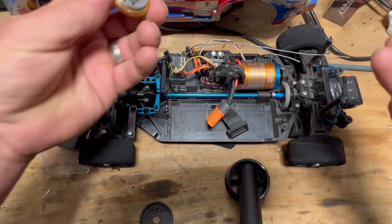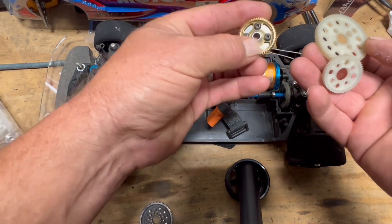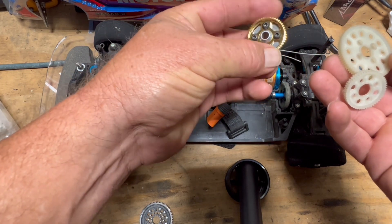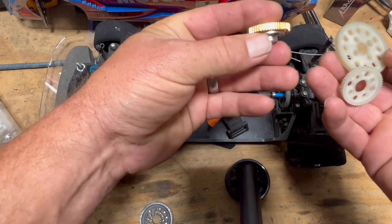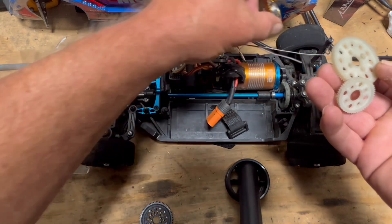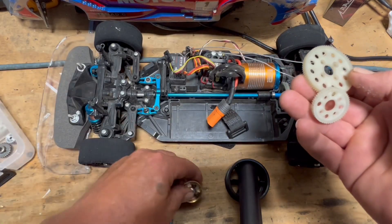Along with this was the spur gear adapter that was on the Arlarlo — five millimeter hole — so this could be used as a pinion. You'll probably have to do some clearancing if you want to use that.